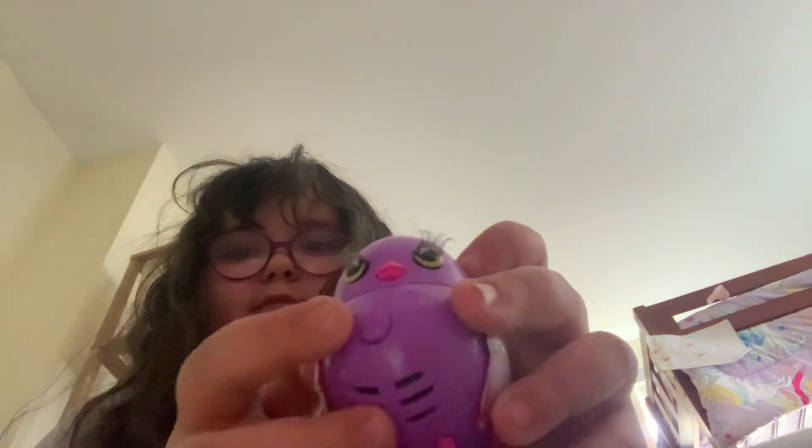Hi guys, so today I'll be showing you this. It's a bloody look.